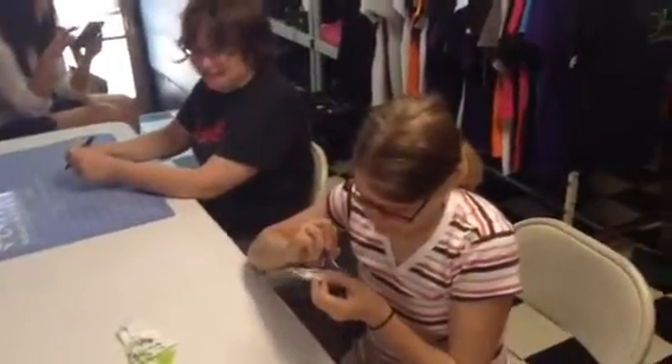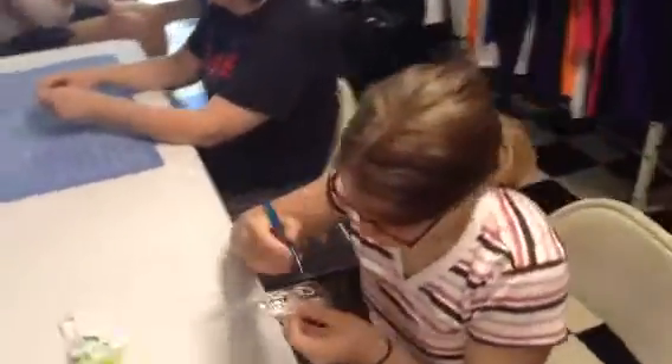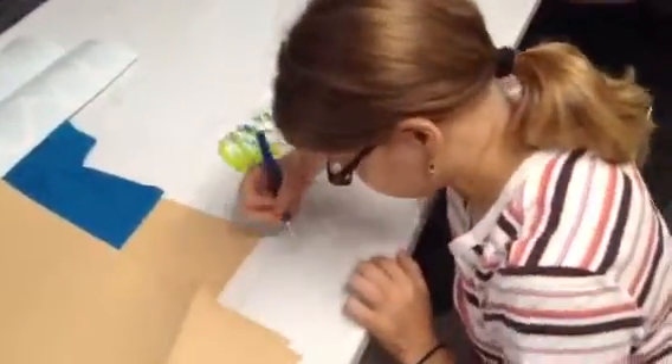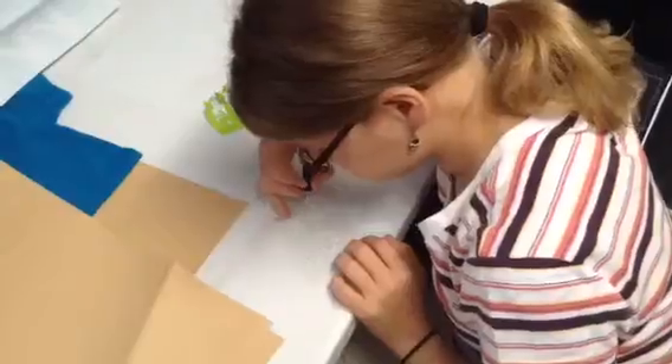All right, so your next step is what? I don't remember. After you do stickers — put it down on the table and then take it off. First you put the stickers. Those aren't stickers. Okay, first you put whatever those are.